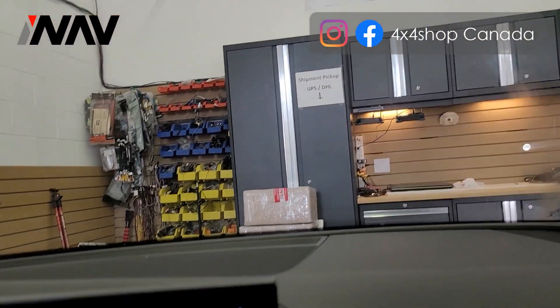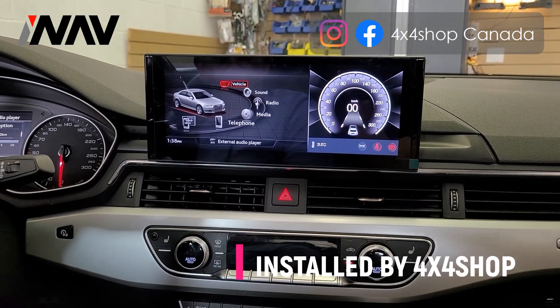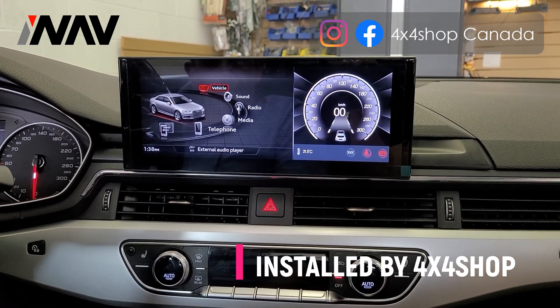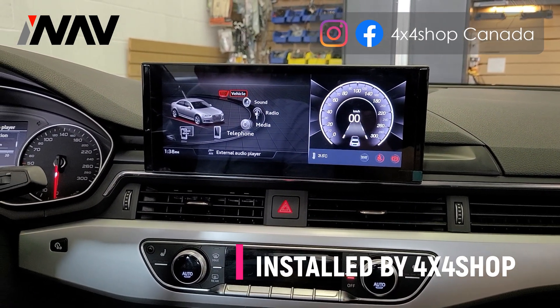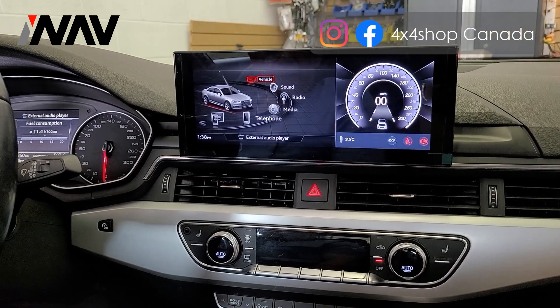Hi everyone, this is Fred from 4x4 Shop. Today I want to show you our 10.25 inch Android screen that we installed in a 2017 Audi A4. We do have this unit for Audi A4, Q5, and A5.